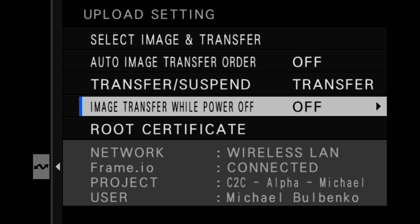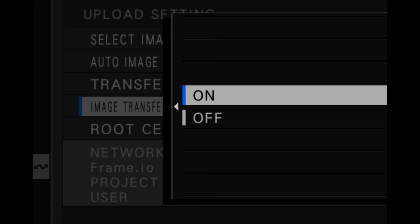Also in upload settings is 'image transfer while power off.' By default this is disabled. If you enable it, if you have a queue of files being sent you can turn the camera off, and the transmitter and body will keep sending all that content until it's finished. It will give you a message on screen, and you will continue to see the LEDs blinking red and green even though the camera is off, until the queue is finished and then it will fully shut down.